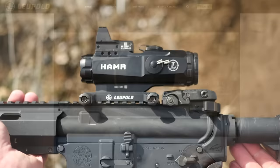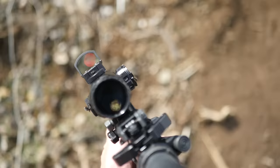That's when you get experimental stuff like the Mark IV CQT, the Hammer, the VXL, the LCO, and the D-Evo. This video will primarily be about the Leupold LCO, the Leupold Carbine Optic.